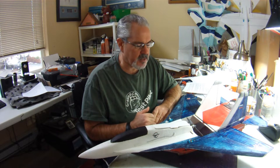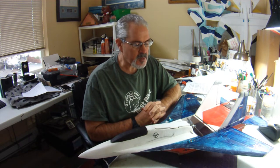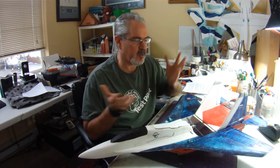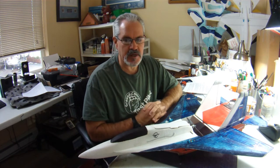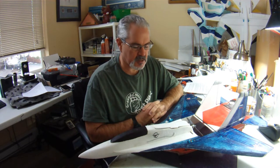I want to put out a caveat that I don't necessarily modify planes because I think the designer didn't know what they were doing. I know there has been controversy about that in the past. I do it sometimes for form — how the plane looks, maybe to put things a bit more scale — but primarily for my experience, it's about function. The beautiful thing about scratch building foam parkjets is the foam is not terribly expensive, so you can experiment to your heart's content. You can modify the plane again or just build a whole new one and it's not going to cost you a whole lot of money.